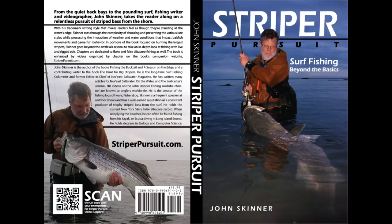I'm John Skinner, and this supplement is my book Stripe of Pursuit. You can learn more about the book at stripeofpursuit.com.